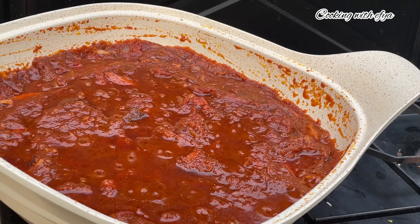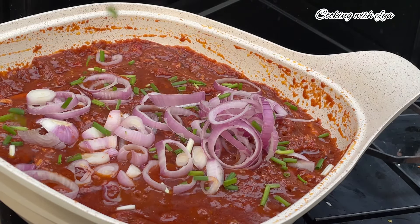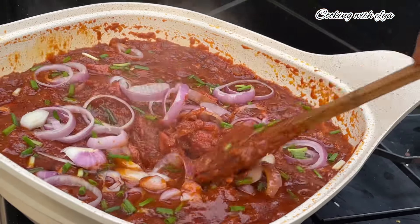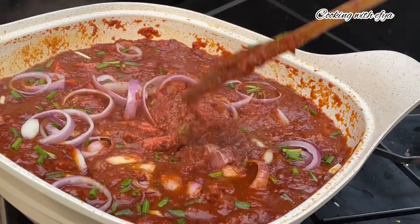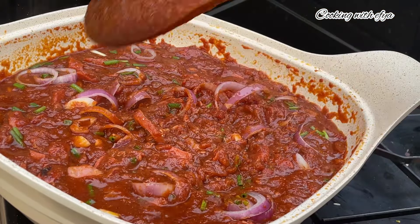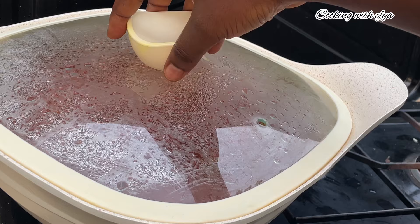At this point the stew is ready and just delicious. For more crunchiness or extra taste, I'll go in with some chopped onions and also some scallions for color and flavor. I'll give it a good mix and allow the onions to loosen up a little bit. I want it more soft this time, so I'll cover it on low-medium heat for about five minutes and afterwards it should be ready.